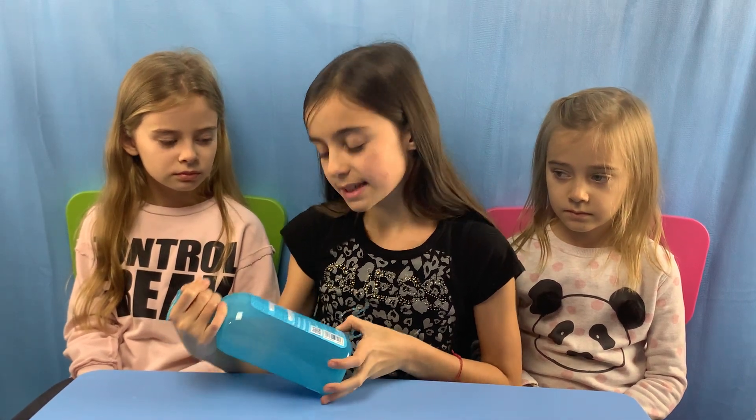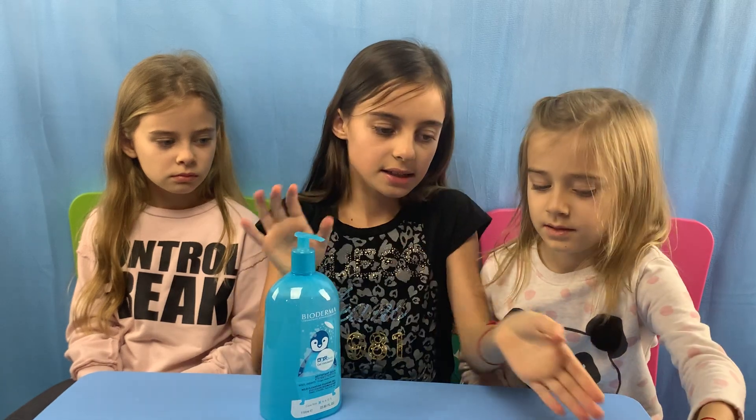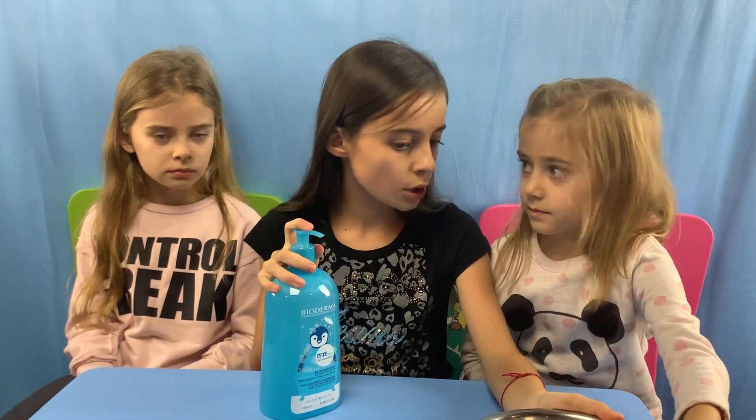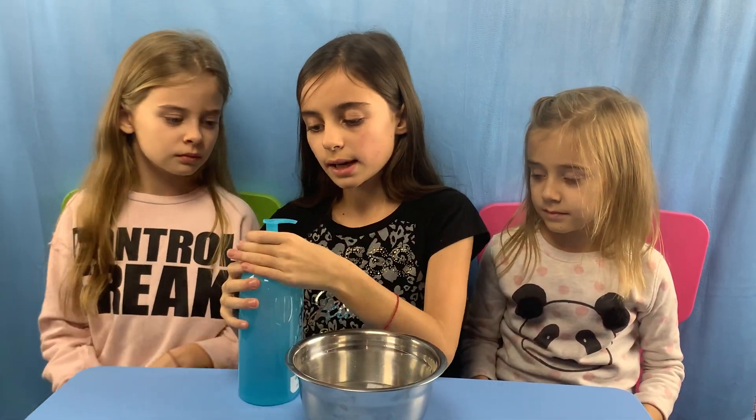It's a nice gel. So first we're gonna put it on our hands, see what we like, and then after we're going to put it in water and see how it foams and how it doesn't foam. So let's squirt.